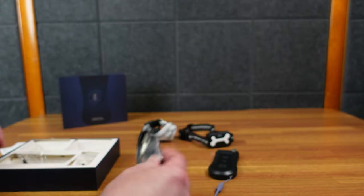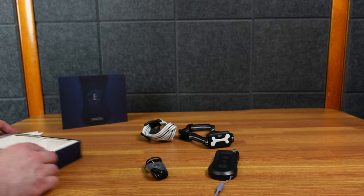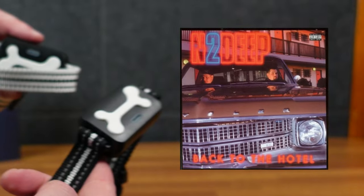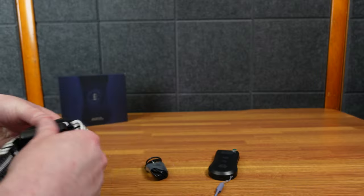Right off the bat, USB-C charger, which I like, and a couple things here. I like it — two different collars, a white one and a black one.